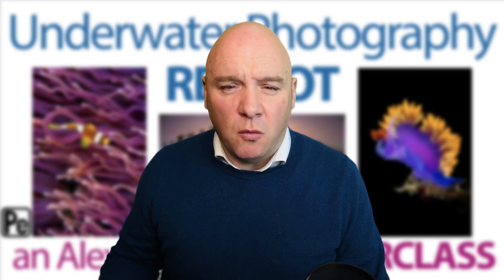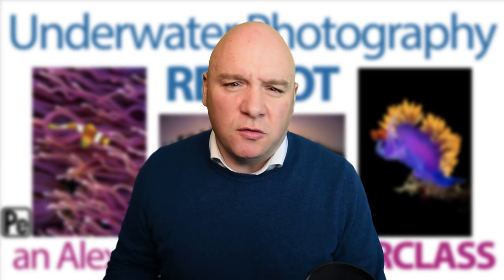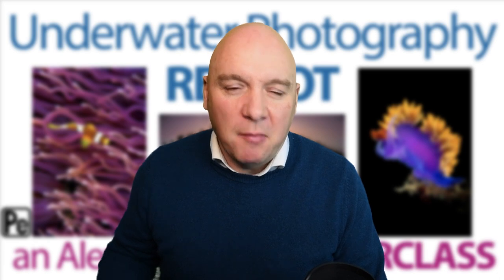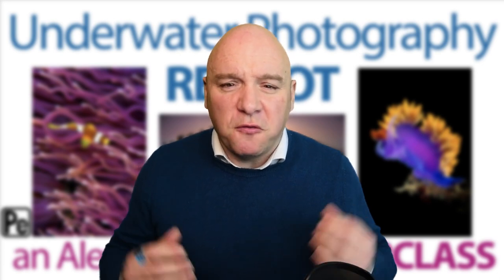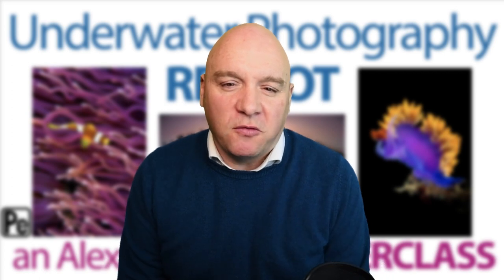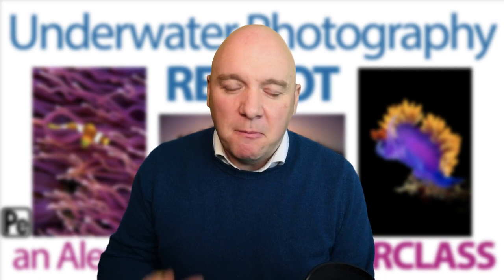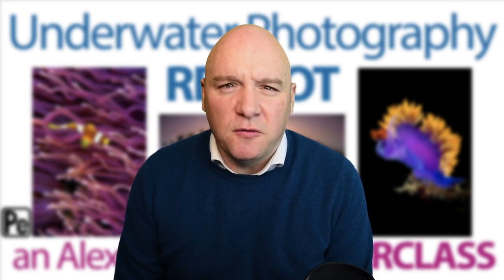It's very much a two-way dialogue during the presentations. The Underwater Reboot is aimed at existing underwater photographers — it doesn't matter if you've done workshops with me in the past or haven't. But it's aimed really at kind of resetting your underwater photography, to remind you of the key things that go into producing amazing underwater photos and to present those across the four big topics: wide angle, macro, composition, and lighting. We go through those over the four weeks.